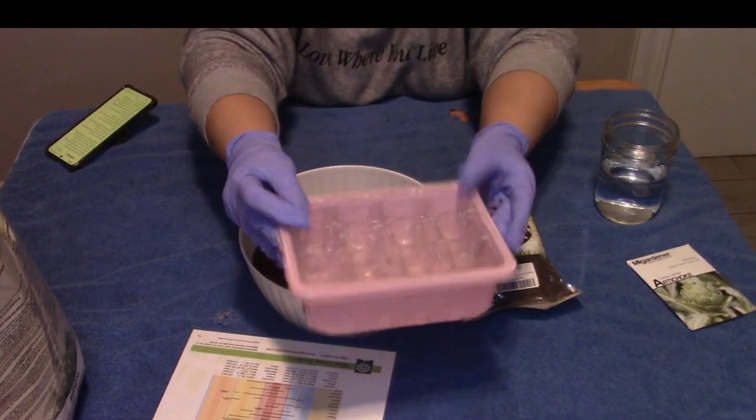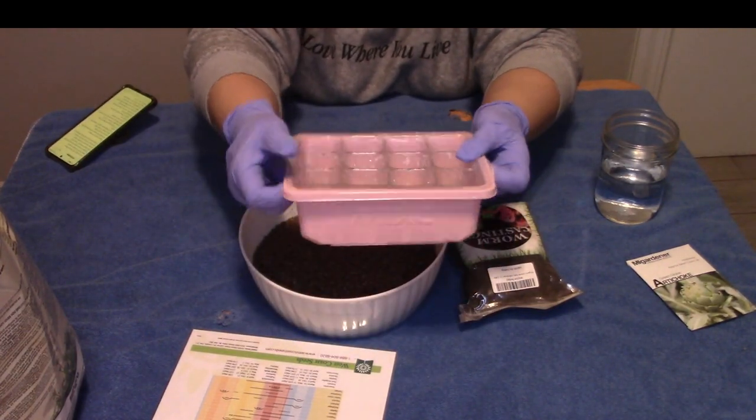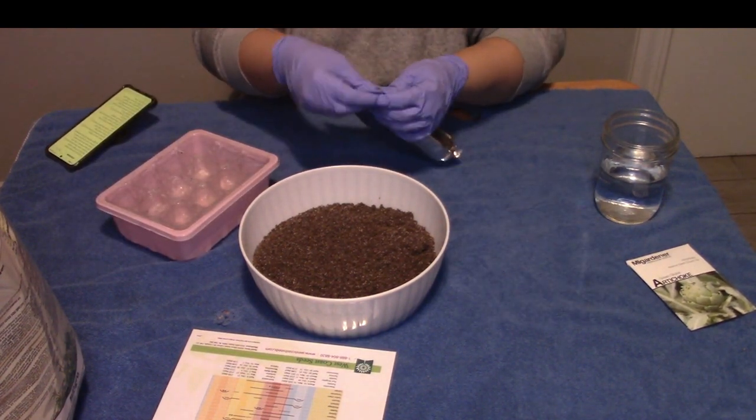Seeds already have nutrients for them to germinate, but once they get their true leaves, they really need some sort of nutrients to help keep them growing. So I'm just going to put the soil into a bowl here. I already have my little seed trays from last year — I washed them out really well. You want to make sure they're free of different bacteria so your seeds can have a fighting chance.